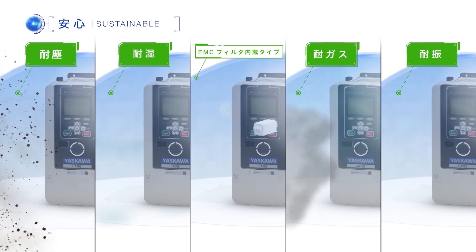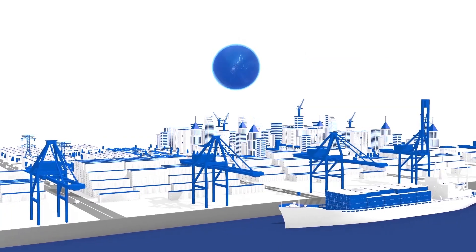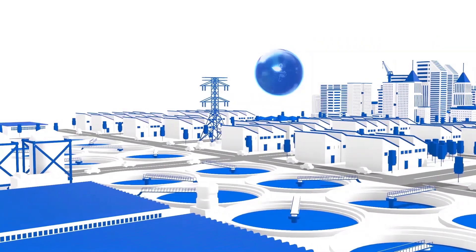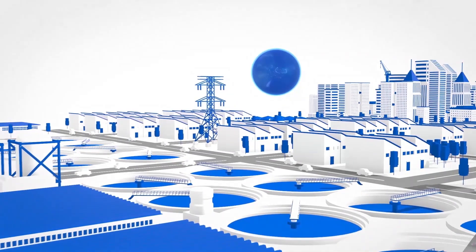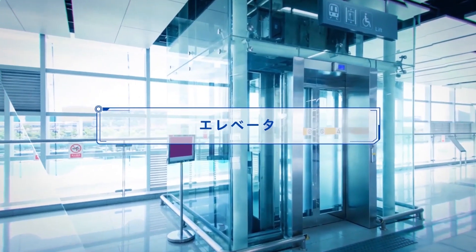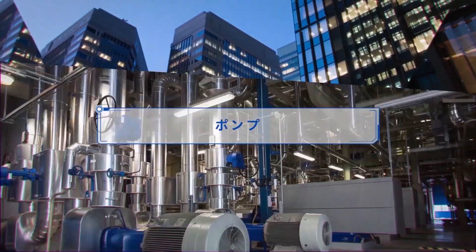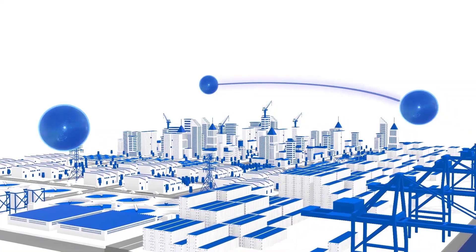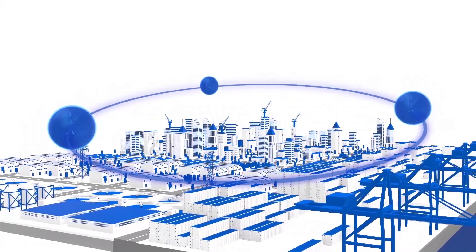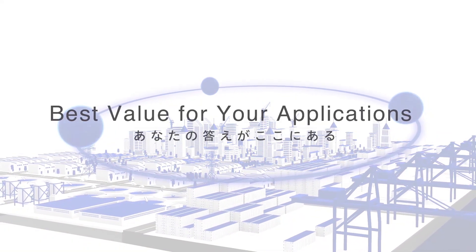Yaskawa inverter drives have high adaptability for severe environmental conditions. Our new GA700 inverter drive supports not only general-purpose applications, but will also support special applications such as cranes, elevators, building automation air conditioners, pumps, and more. Yaskawa will keep on offering your answer. The best value for your applications. Yaskawa has your answer.